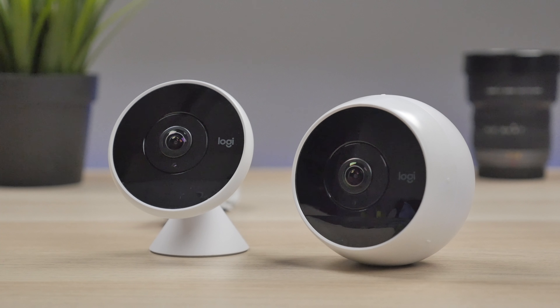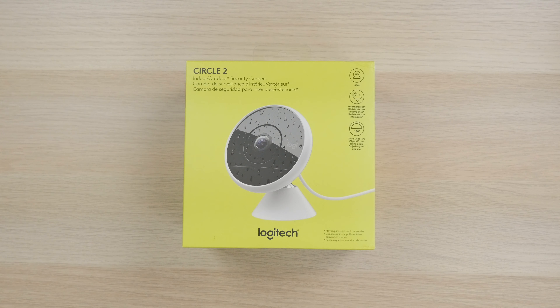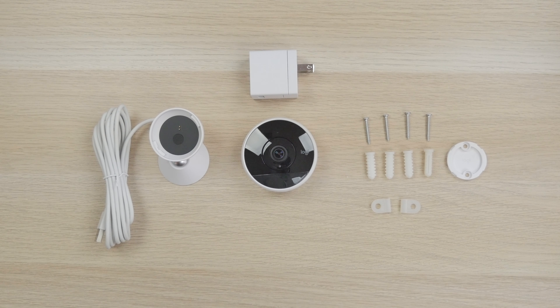The Circle 2 comes in two different models. You have a wired version but you also can get a wire-free version. This here is the wired version, which comes supplied with the Circle 2 camera along with the camera cover, a swivel mount with a tethered 10-foot cable, a USB power adapter, a wall bracket, four screws, two cable clips, and four wall anchors. So if you do want to mount this, you have the right materials to do so.